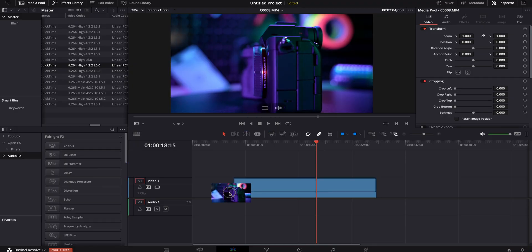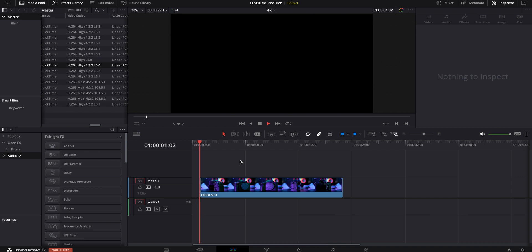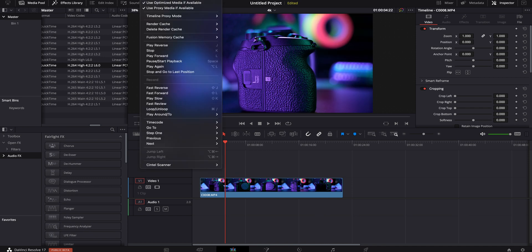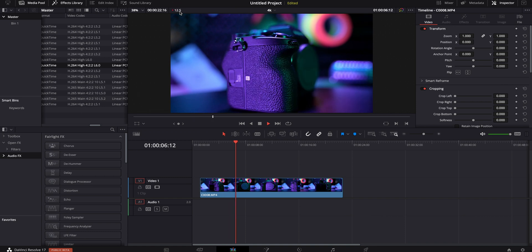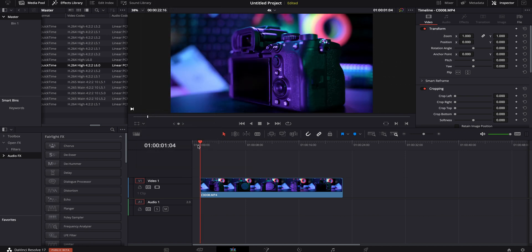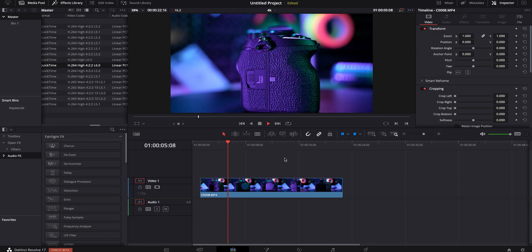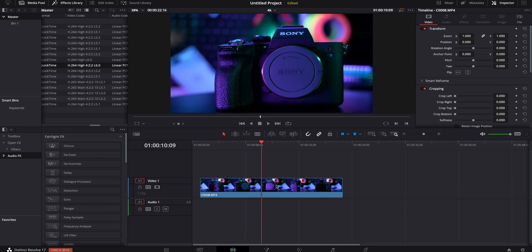Next one — same thing but 120 frames. We're going to see if it'll play it back. Yeah, it's about the same issues as what we were having in the 1080 timeline. Playback — we're going to go to half resolution. Nope, it's not even wanting to play at all. Let's do quarter resolution. Still not playing at all at quarter resolution — still having a problem.